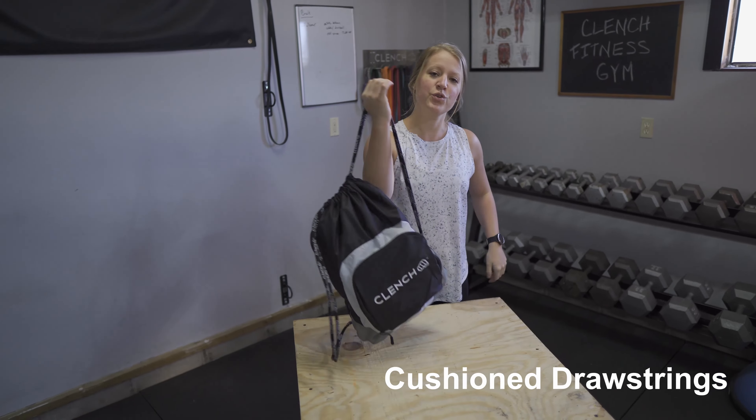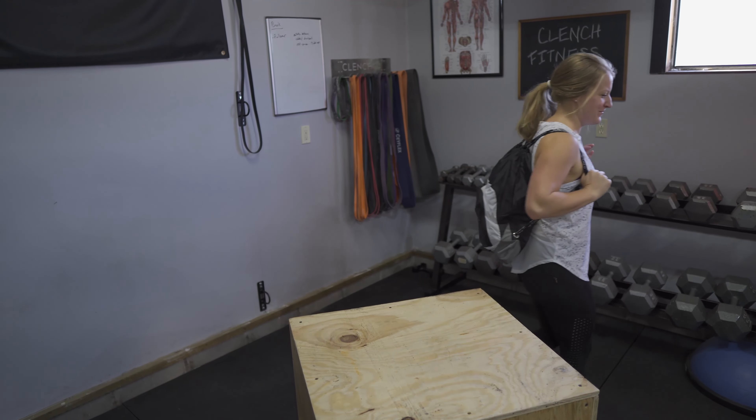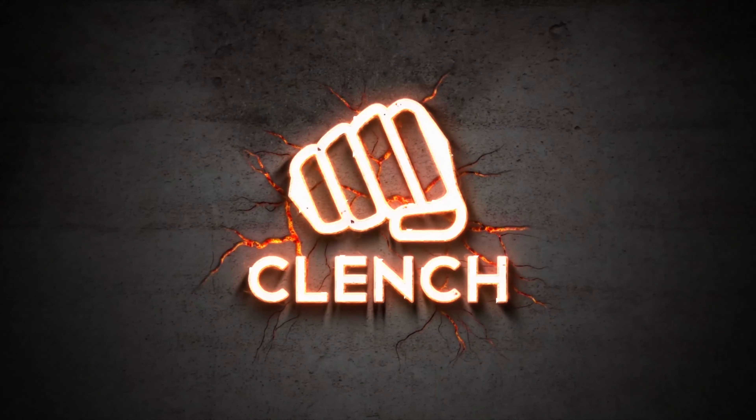to the gym, the park, when I'm traveling — anywhere. I'm going to zip it all back up. Best of all, these cushioned drawstrings are super comfortable and don't dig in while walking long distances. Thanks for taking the tour!